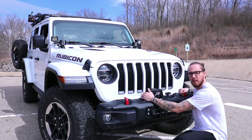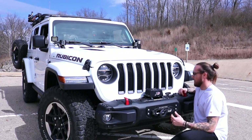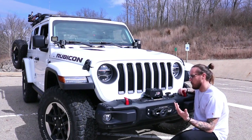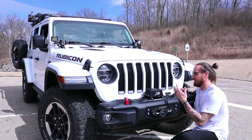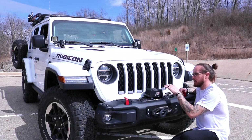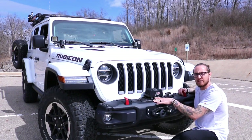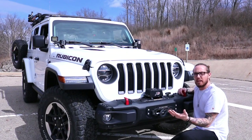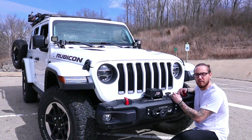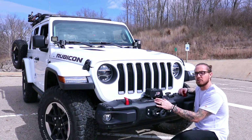We decided to go with the Smittybilt XRC winch — it's not the wireless one; it has a plug where you connect your remote and press the button to winch in or out. We like it, though we haven't had to use it yet. We hope we don't have to unless it's to pull somebody else out, but we wanted to be prepared and not waste time or effort getting out of a situation without a winch. Our original preferred bumper would have required a three-month wait to be manufactured.